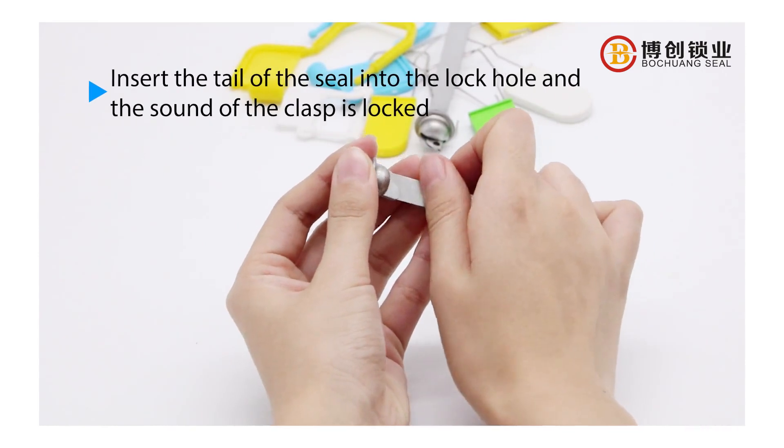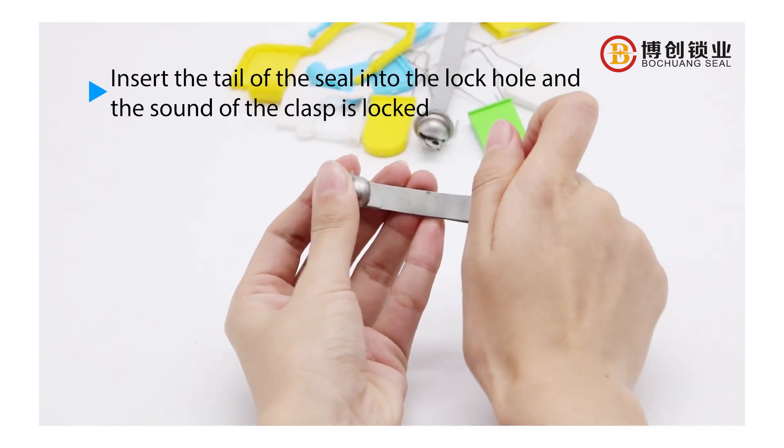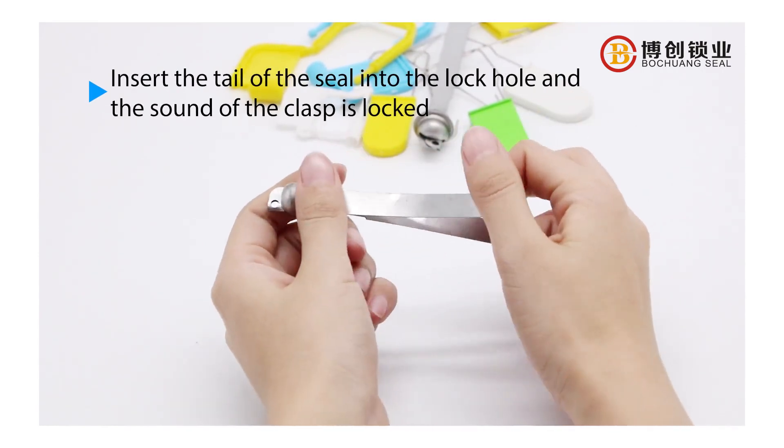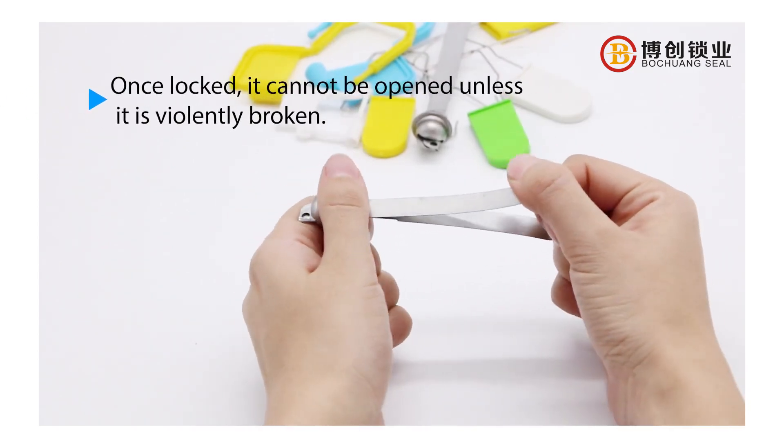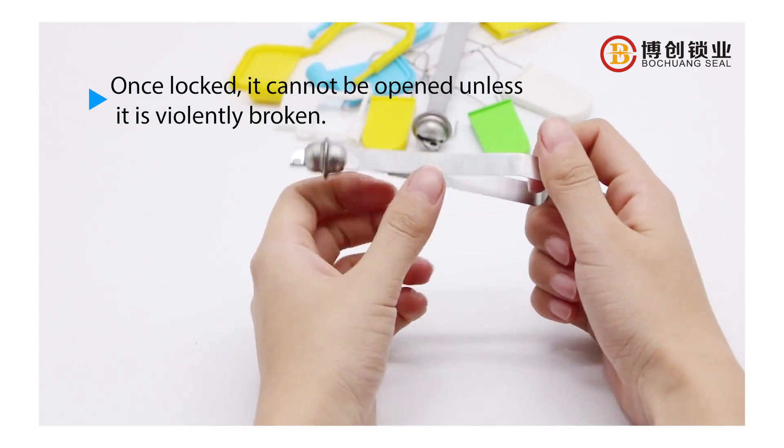Insert the tail of the seal into the lock hole and the sound of the clasp is locked. Once locked, it cannot be opened unless it is violently broken.